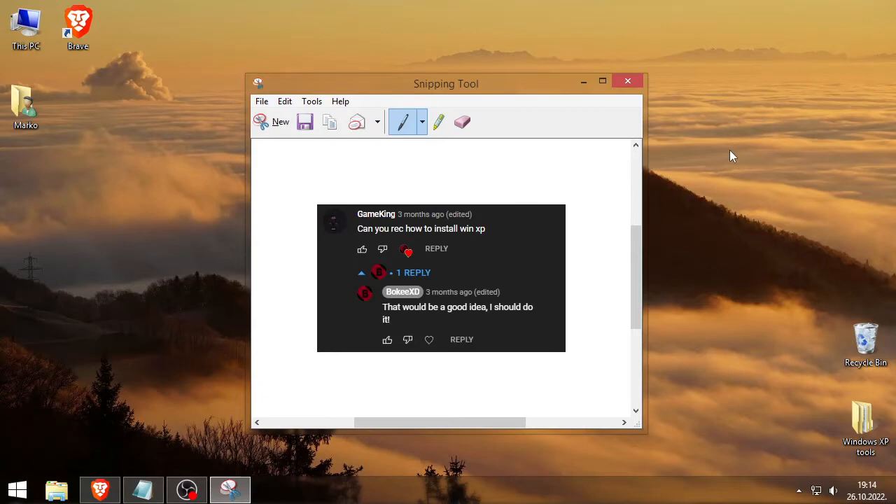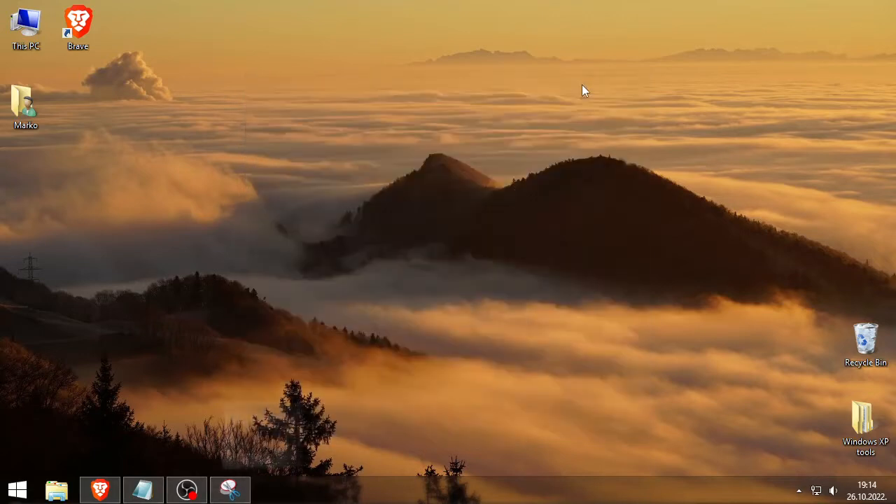In my last short video somebody asked me if I could record how to install Windows XP, and now we're going to do that. But I'm not going to show the full installation — I'm just going to show how to make a bootable CD or DVD. I will have an alternative method using USB instead of CD or DVD.